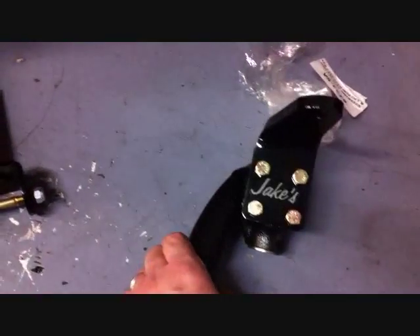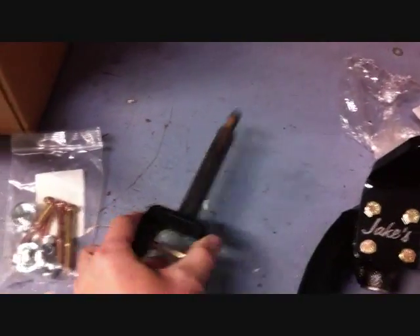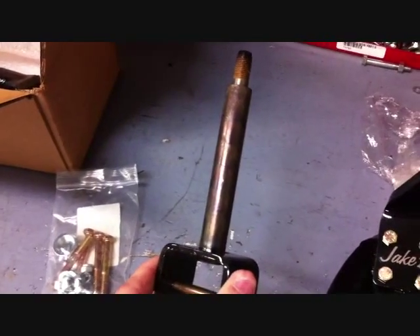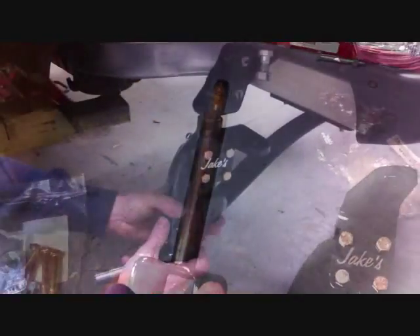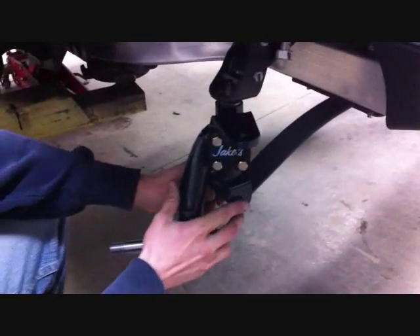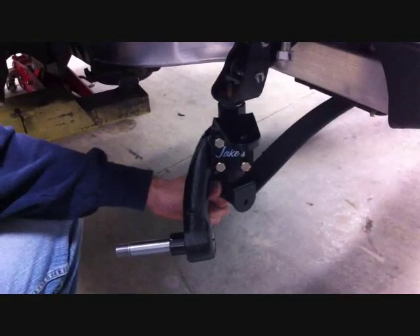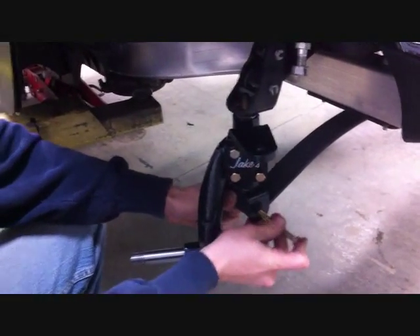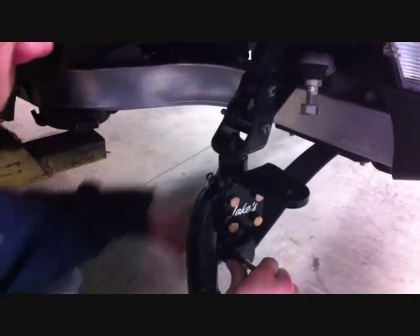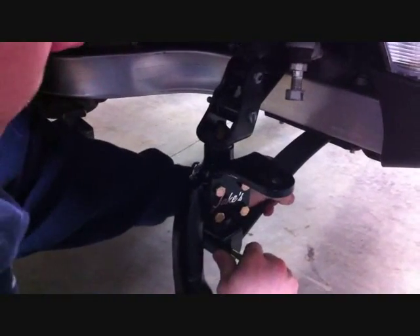Once you securely tighten these, you want to take the supplied kingpins, put a little bit of high temp grease on it, and you're ready to install it on the car. Now you're ready to install the spindle assembly to the car with the supplied kingpin, supplied kingpin bolt, and lock nut. Securely install the top of the kingpin with the stock nut.